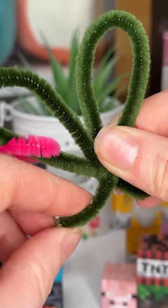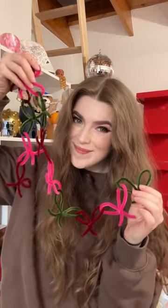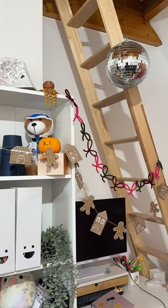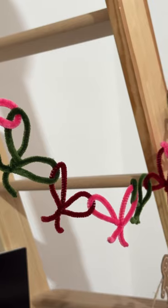And if you guys need a breakdown of how to make the bows, let me know and I'll post a video. But here is my little garland. I hung it up and it looks adorable. And these can be non-festive too, but they just feel very Christmassy.